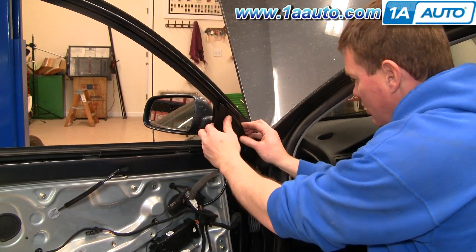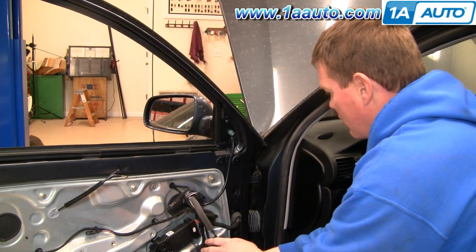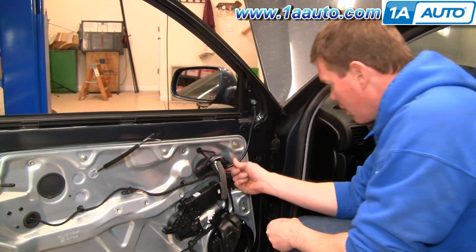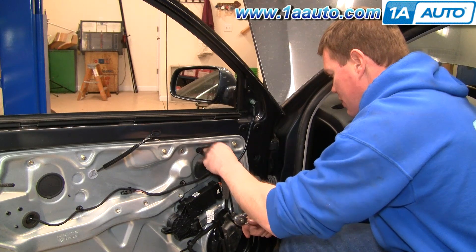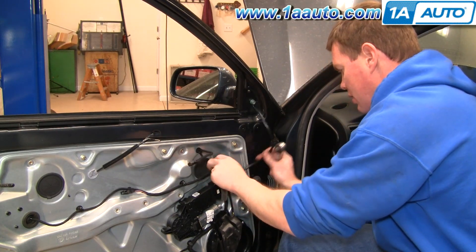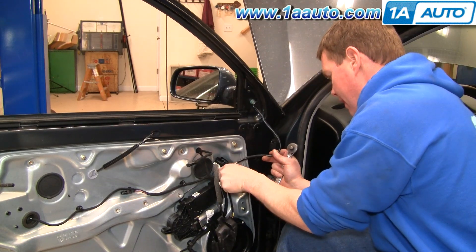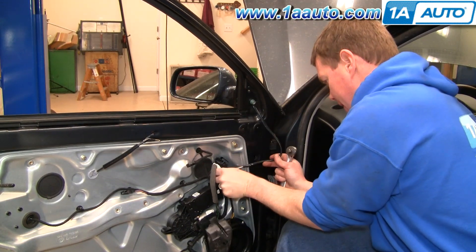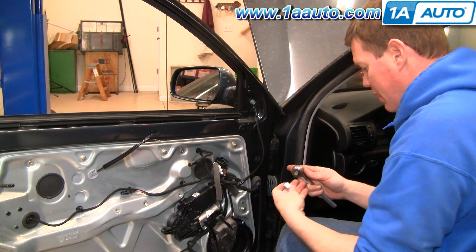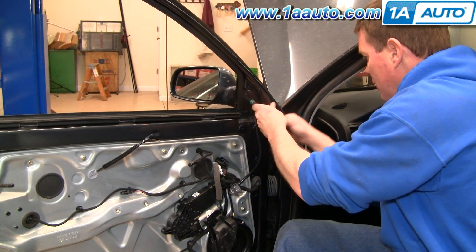To get to your mirror, pull it off — it's okay to let that bang. Our mirror connector comes down right around here; there are two tabs, squeeze and disconnect it. Then pull that out. It's a T47 Torx bit.